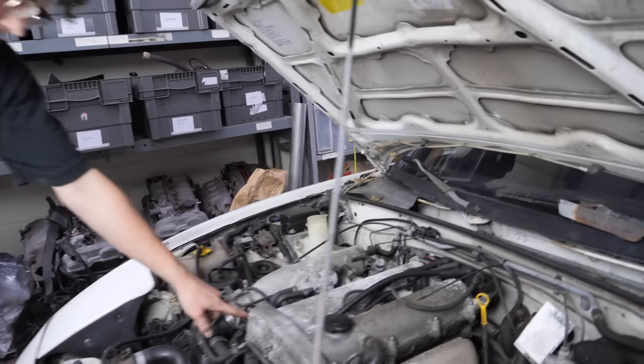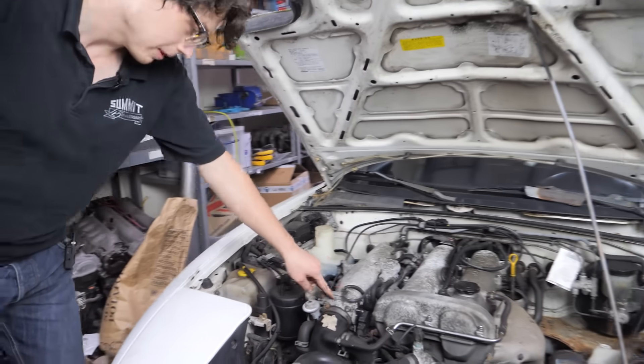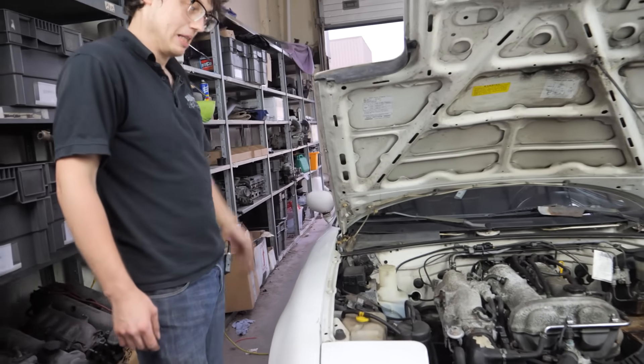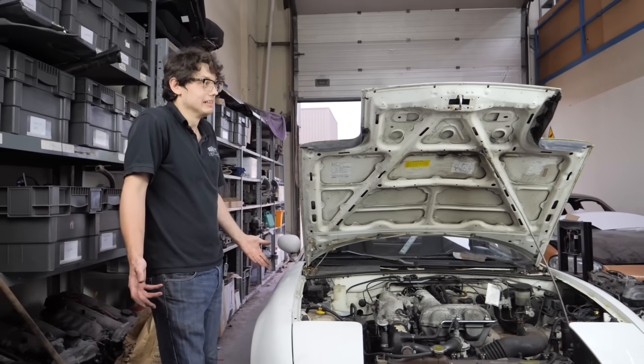Put our IAT in. We've run the new lambda sensor. Swapped our TPS. Plumbed our MAP line. Plugged our ECU in. It's got a base map on it.